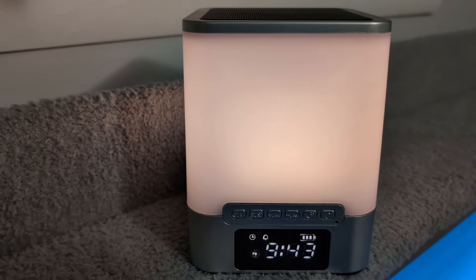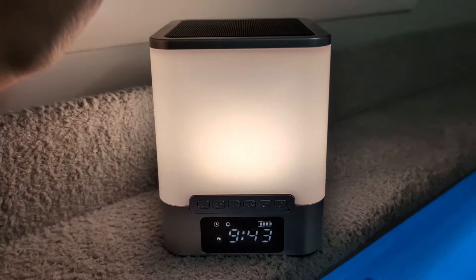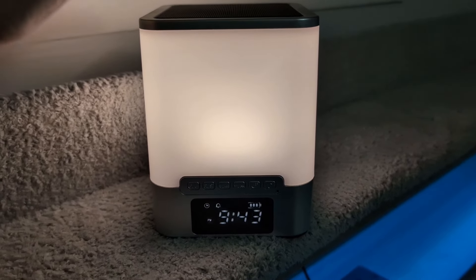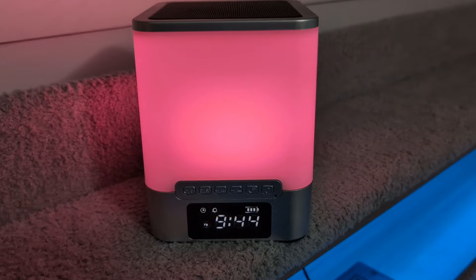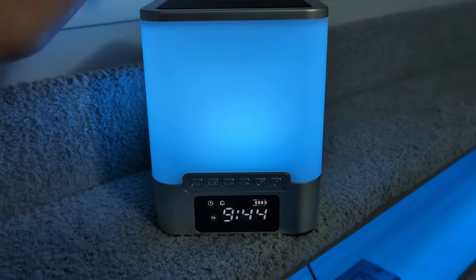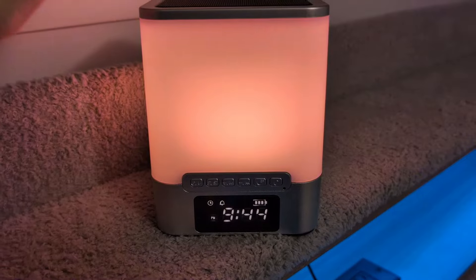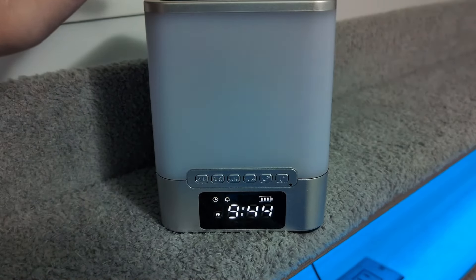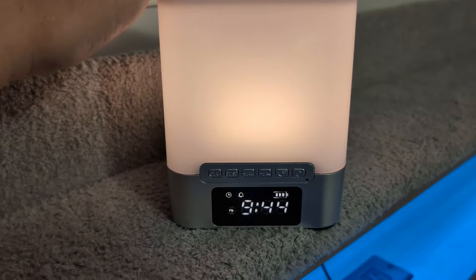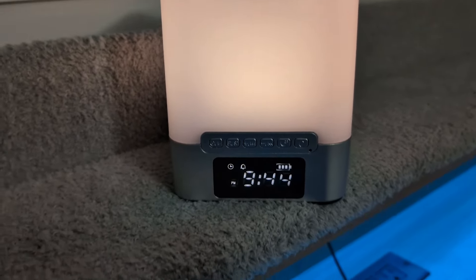So this is kind of cool. You touch the top of it and it changes the light. Those are the three brightnesses for the light. If you touch and hold, it changes it to the colors and then you can go through the colors, whatever color you want this to be. I really like the blue color — I thought that was pretty. And if you touch and hold it, it takes it back to the white light part of it.